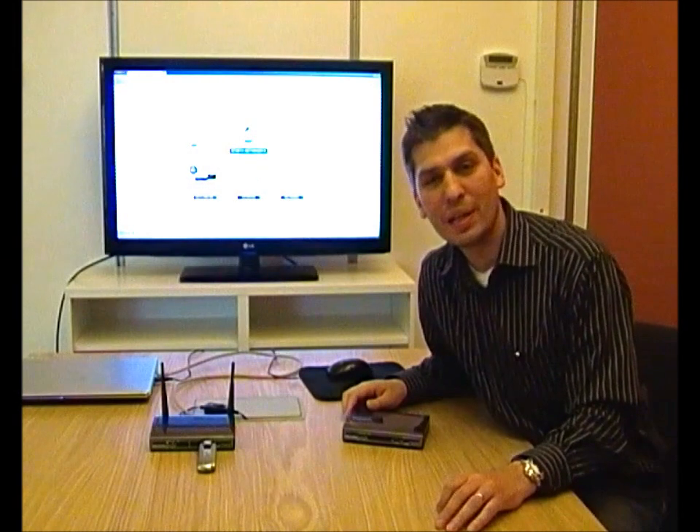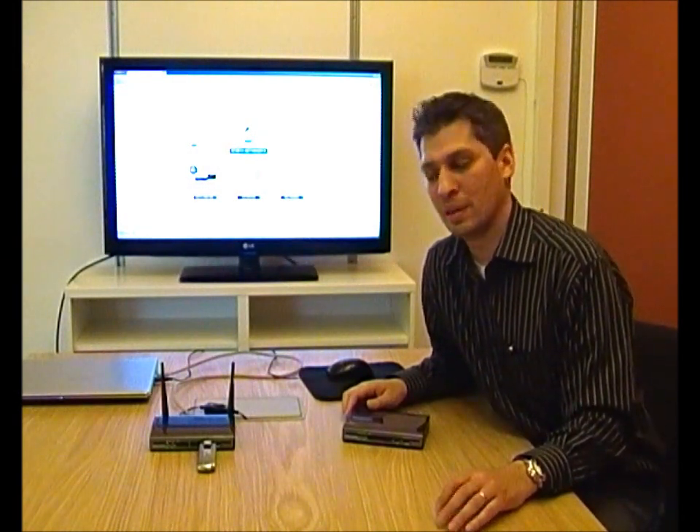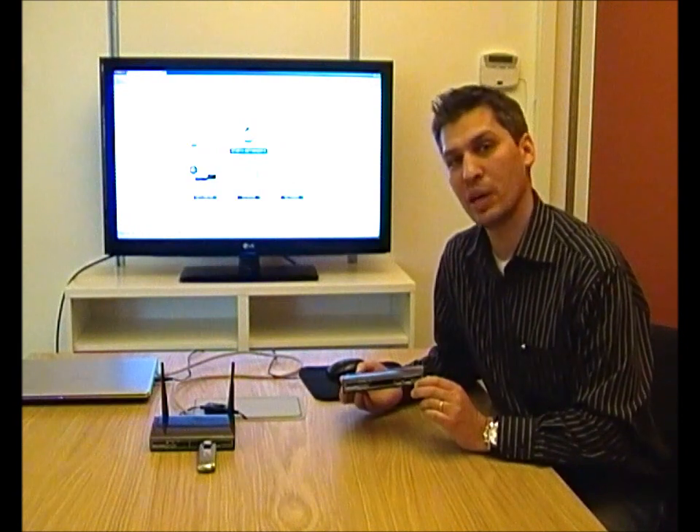Hello everyone, my name is Samir Madani at Dovato and I'm here to present our product, the Dovato 4GR.